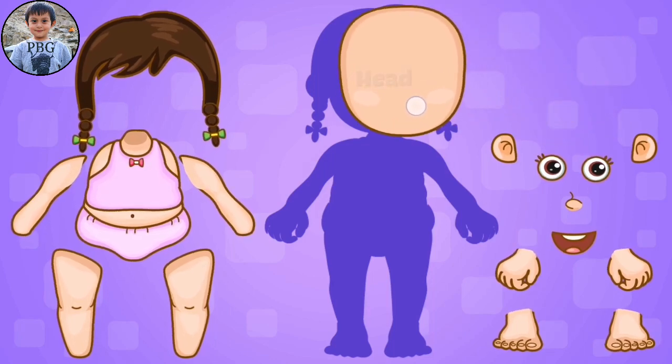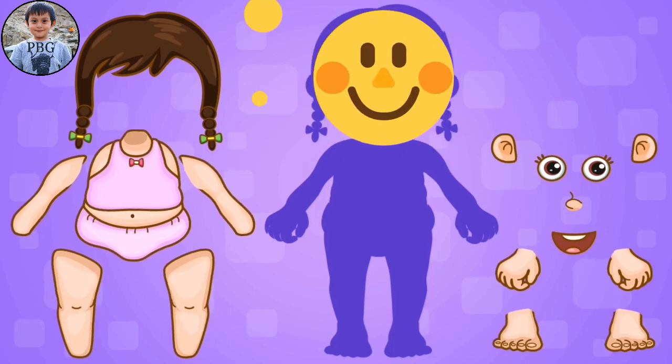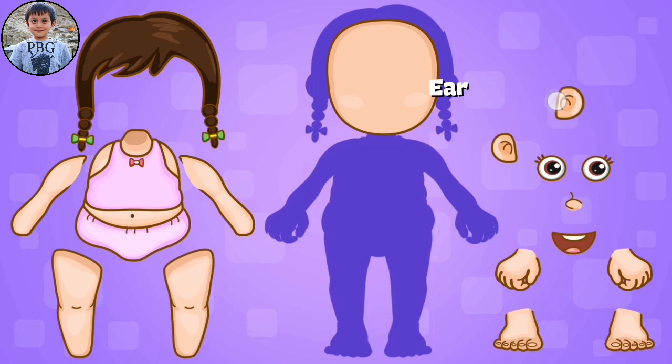The head. Drag it here. Next, the right ear. Head, shoulders, knees, and toes.